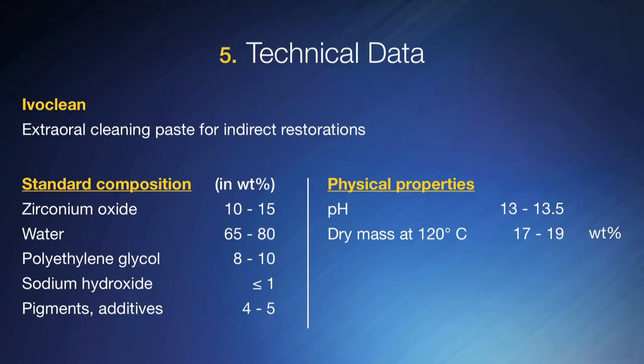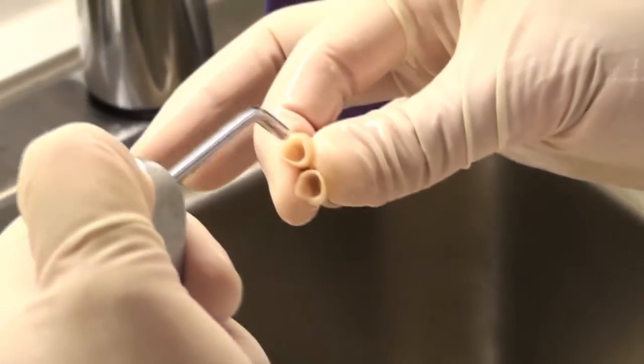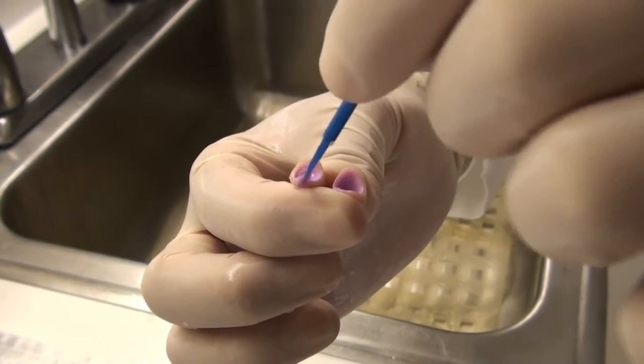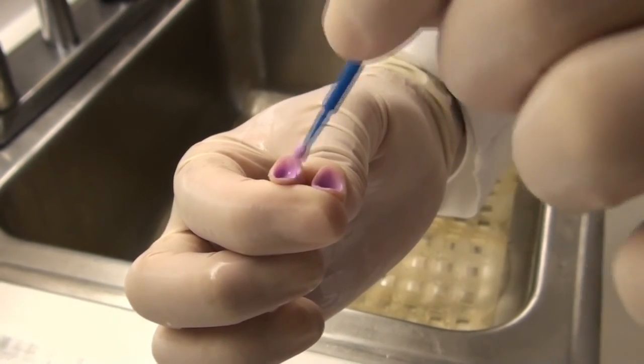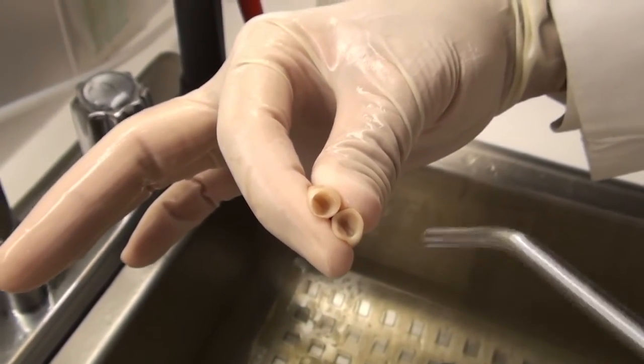The Ivoclean is again 10 to 15 percent zirconium oxide particles by weight, and I want you to notice that the pH is 13 to 13.5. So this is a very alkaline, very corrosive material. You need to be careful — do not use Ivoclean intraorally, do not get it in or around your eyes, and be sure you're wearing gloves while using it. You're going to place it inside of the Bruxer crown or zirconia-based crown, leave it for 20 seconds, and rinse it out over a sink. Do not use Ivoclean intraorally because of how alkaline it is.